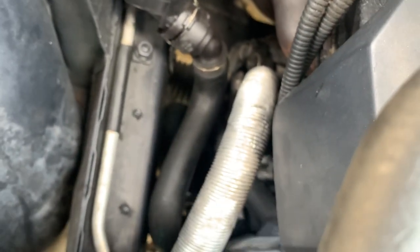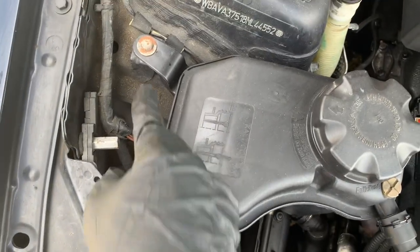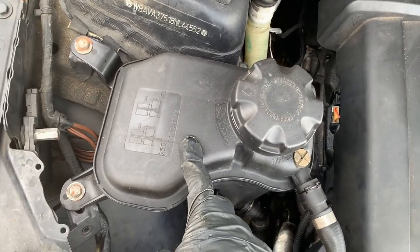It has two 10 millimeter bolts and connects down to the thermostat housing. I'm going to start by removing the two 10s, disconnecting these two hoses, and then draining the coolant reservoir.